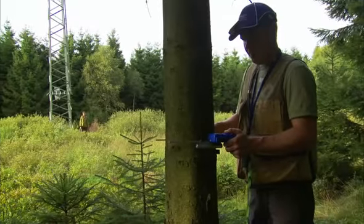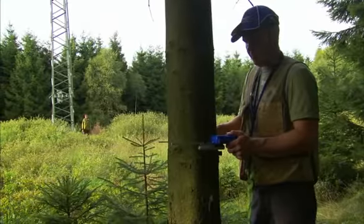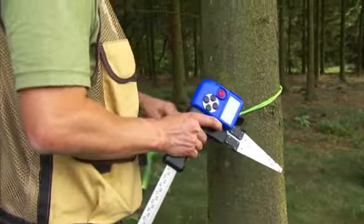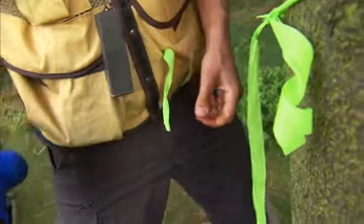A tree inside the limits is controlled and the diameter is measured. The tree is marked as a hazard, and with precise measuring results, a compensation value can be offered to the landowner.